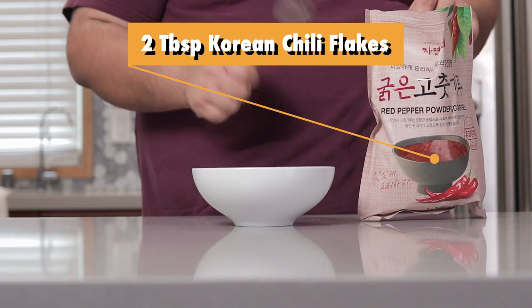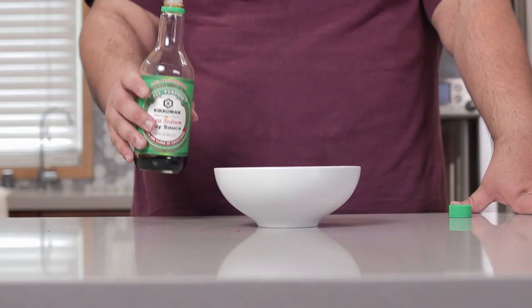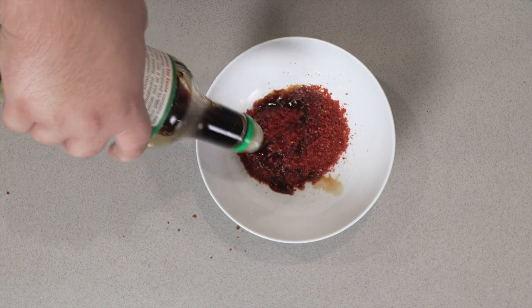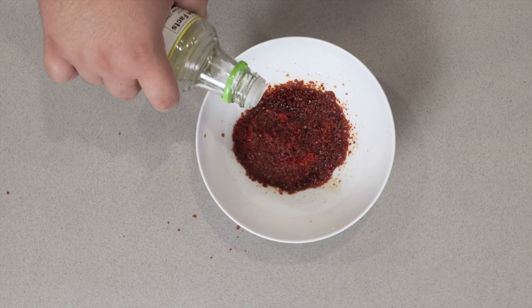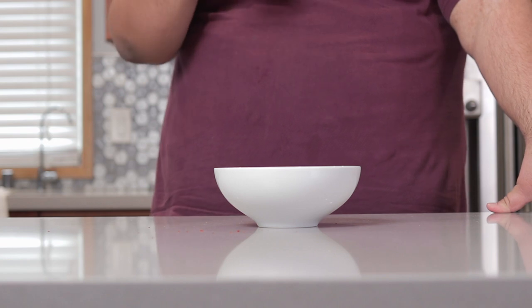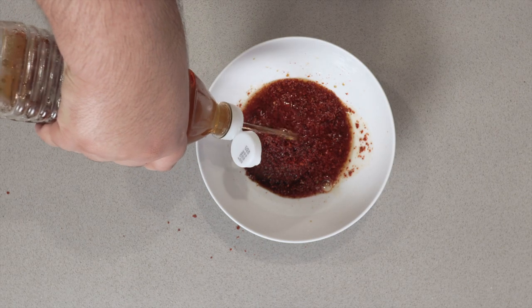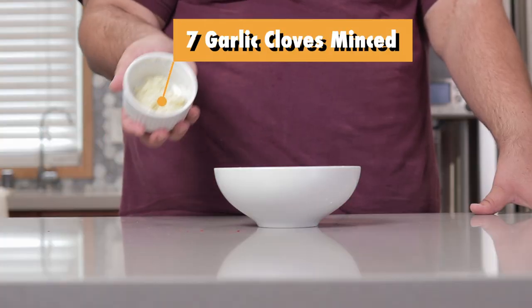Next, add two tablespoons of Korean chili flakes. Next, add one tablespoon of soy sauce. One teaspoon of rice vinegar. And one and a half teaspoons of fish sauce — try not to breathe in this stuff. And add seven cloves worth of garlic, minced.